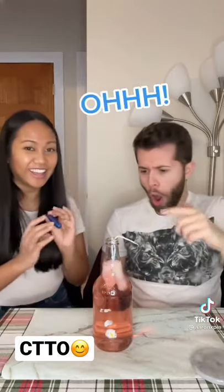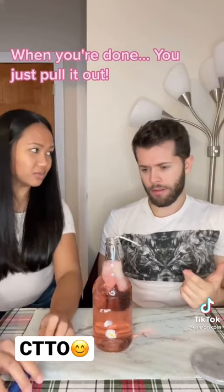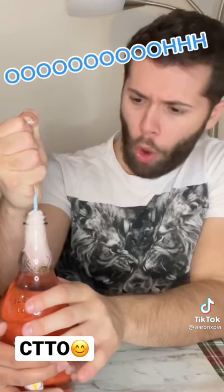Then pull it out. Oh! Oh, that's painful. When you're done, you just pull it out. You want me to pull it out? Yes. Oh!